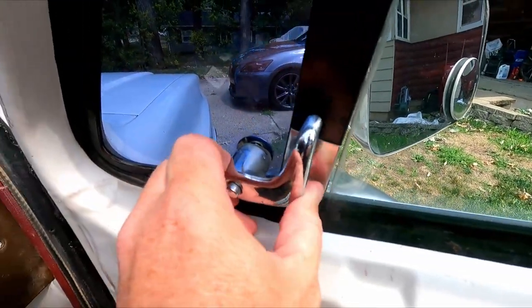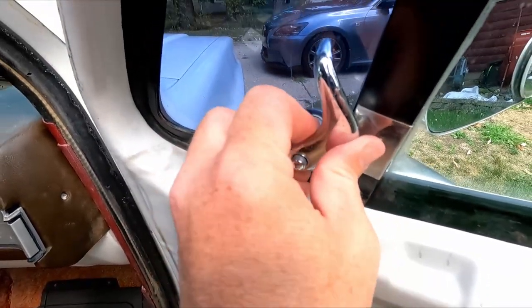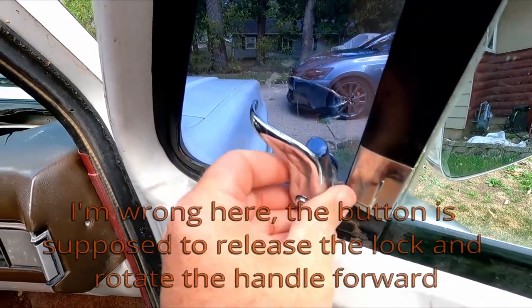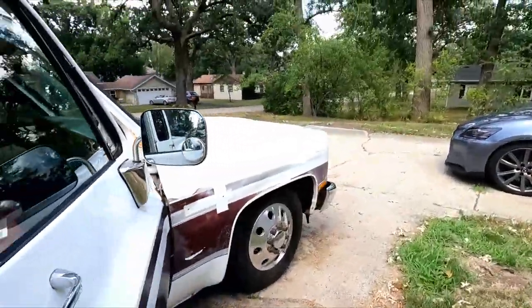Welcome back to the channel. Today we're gonna be working on some stuff on the truck. I've been doing a lot of interior restoration type things, trying to fix some old broken stuff. One of those things is these wing window hardware pieces. As you can see on this one, it's pretty loose — something just fell off of it. You can't really open the window, and if you push the button the whole thing rotates out, which is not how it's supposed to be.